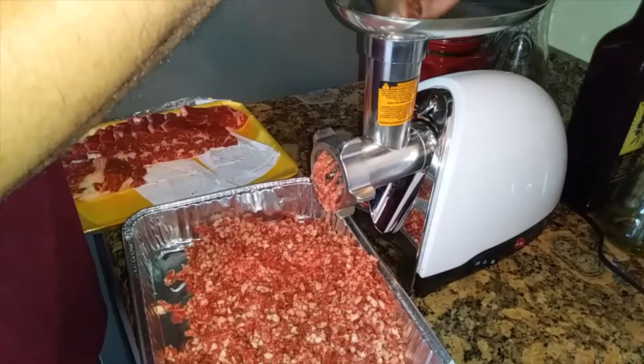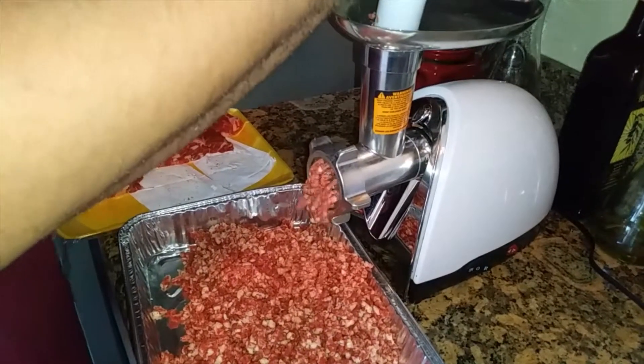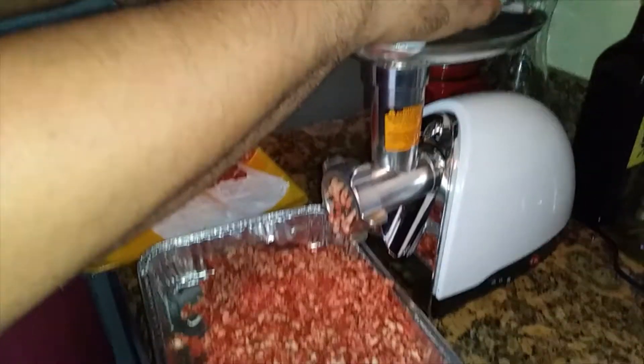I'll give you a look at what I'm going to season it with. We're going to get it seasoned up, get it nice and cold, form some patties, and start them on the grill.